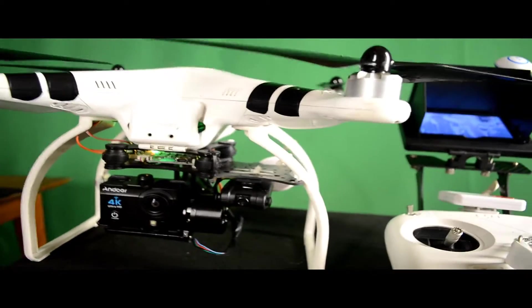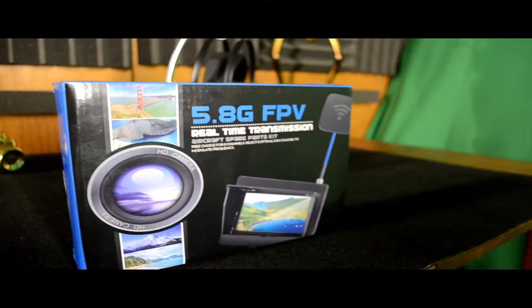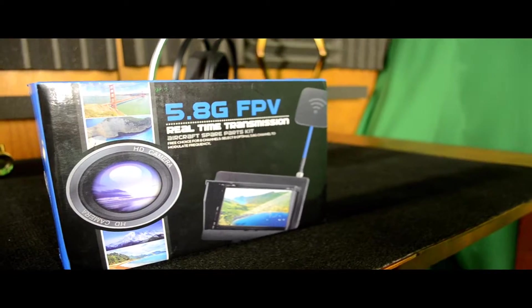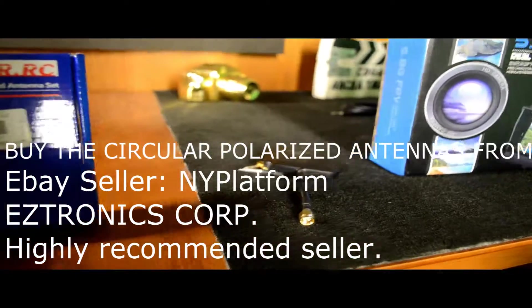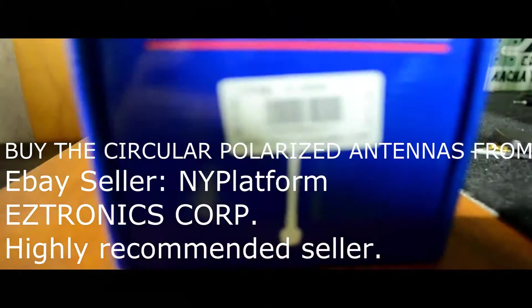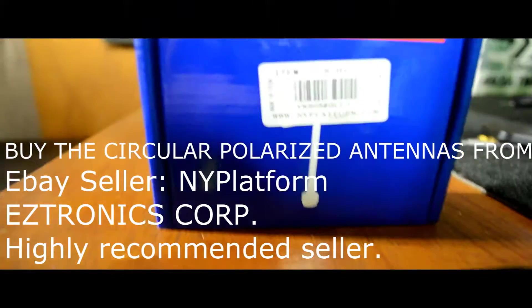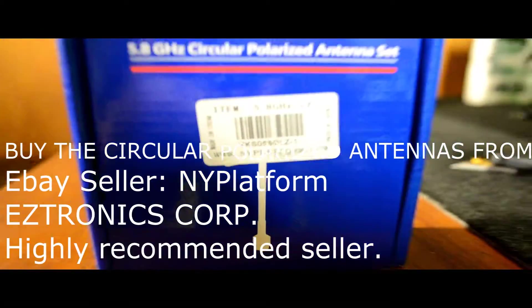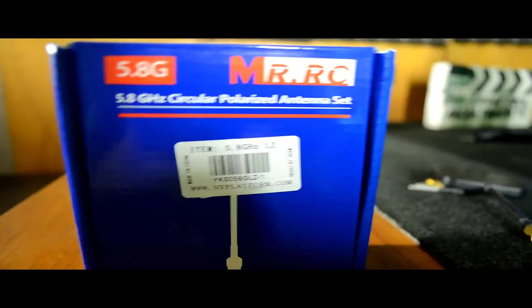What you guys got to do is get yourself a 5.8 gigahertz FPV kit from TomTop Wholesalers. Ditch the planar antenna that comes with that. Order these mushroom polarized antennas from this seller — I'm going to hook up the link right there. NewYorkPlatform.com — I found them on eBay. They were real fast to send me the kit. I believe the guy was named Alan — thank you, Alan.